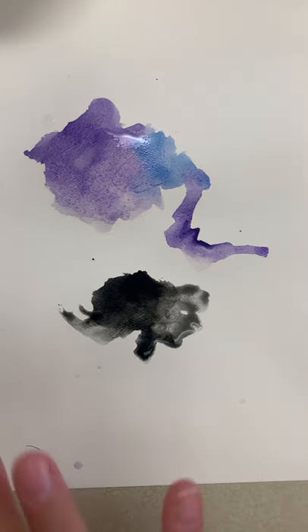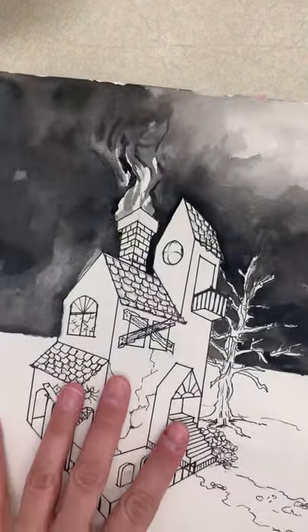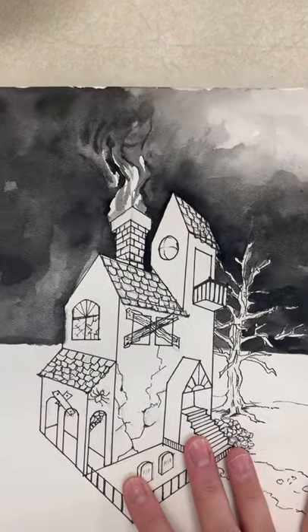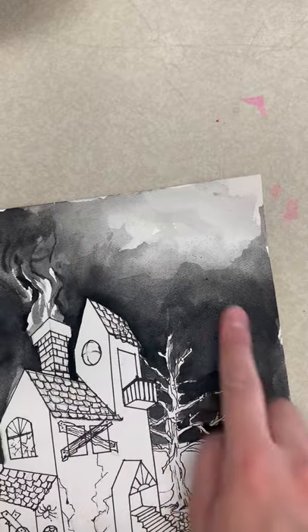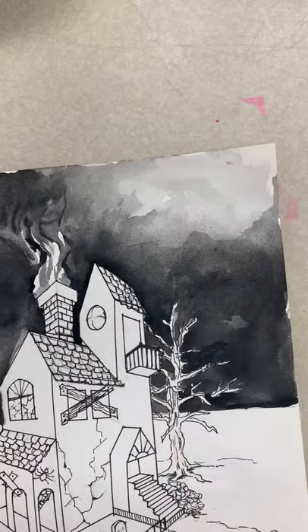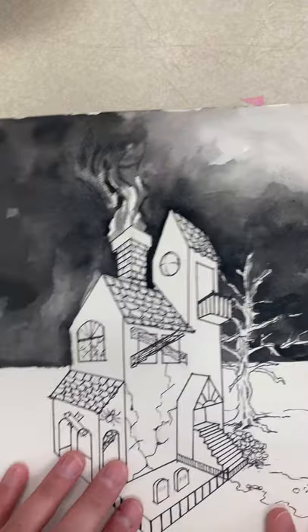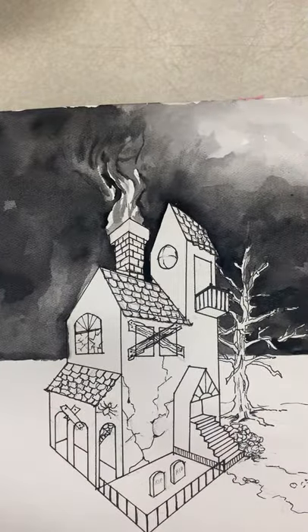For today, this is just for you to practice. This is what my final sky looked like. To create this, I had some really dark values of black, and then I just kept adding and dropping in more water. You can kind of create almost like a glowing effect, and you can also build up darker values.